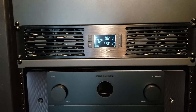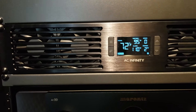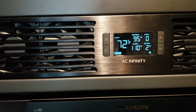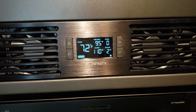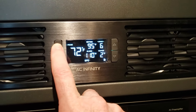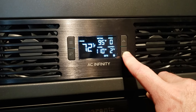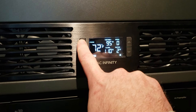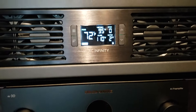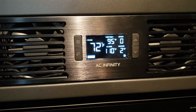That was a little confusing to me at first because the fans were kicking on when I wasn't expecting them to. The buffer can be changed in increments of two — you can do two, four, six, or eight. I have mine set at two. There's also an alarm setting: if it doesn't cool down and reaches that alarm threshold, it keeps the fans at maximum speed and puts out an audible alarm every three seconds.